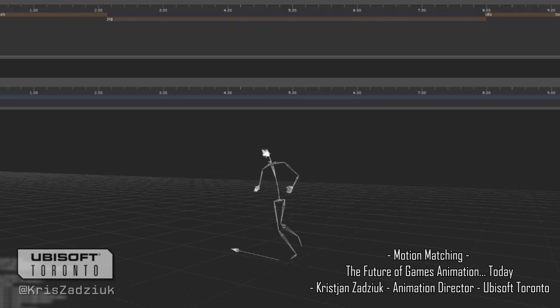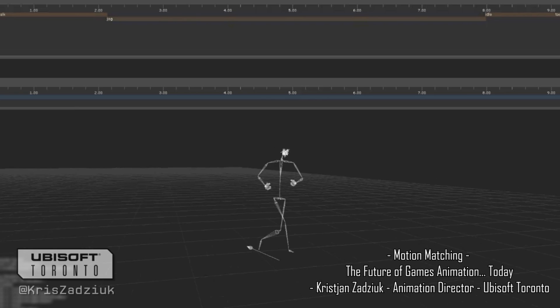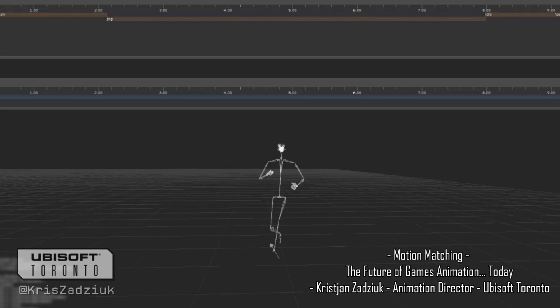All this was in one file, so we didn't separate anything out. We felt that if everything was in one file at the time, we would get a better combination of all the different moves.